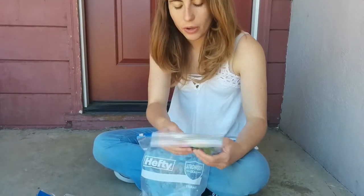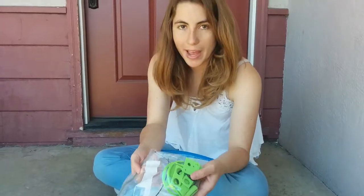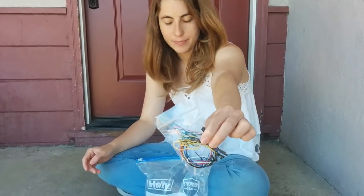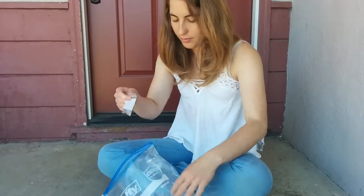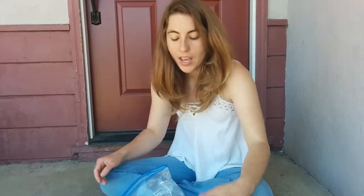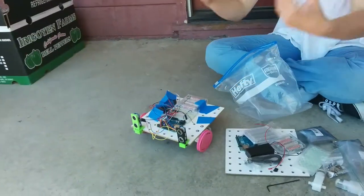Then there are a few different bags that have a bunch of stuff in them that we're going to go over in more detail later. There's a bag with a bunch of printed parts, a bag with wires, and one with screws and little metal parts. And those are all the pieces that are used to make this robot.